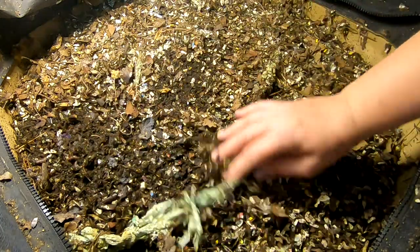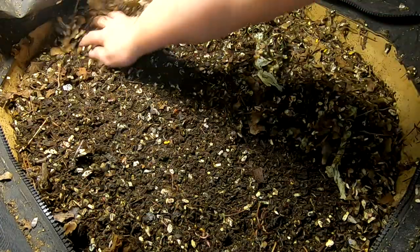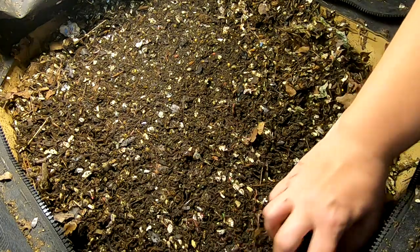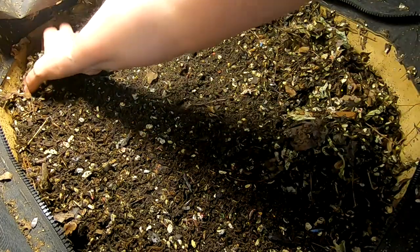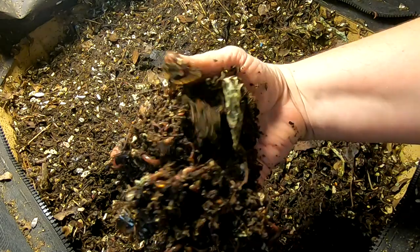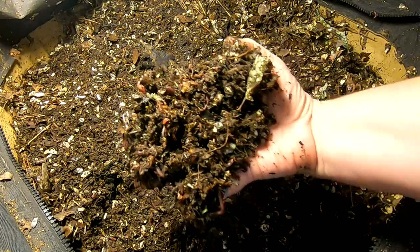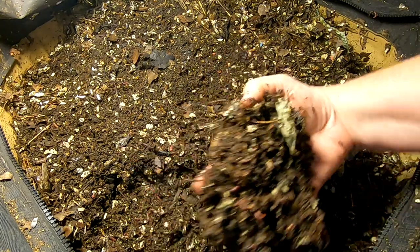It looks like for the most part the moisture stayed pretty good while I was gone. I will link to the last video up top, and also probably at the end I'll link to the whole Urban Worm Bag series. So taking a look in here — looks like lots and lots of babies. I can't believe how many babies there are. That is a lot of babies. Good job guys.